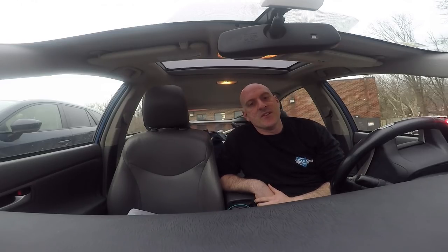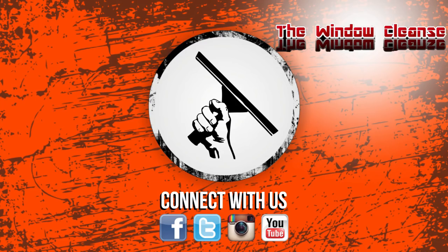We encourage you to subscribe to WCR and all the creators on the Window Cleaning Resource YouTube channel. I'm Jordy — wishing you a great day in your business. Thanks for watching windowcleaner.com on YouTube. If you liked the video, please thumbs up and subscribe, and check back every Monday, Wednesday, and Friday so you don't miss a video.